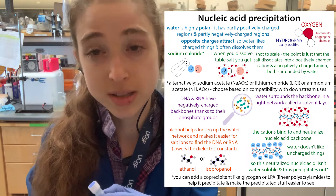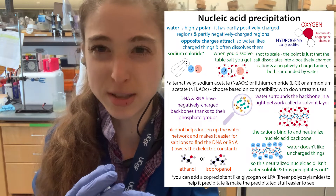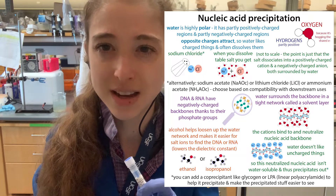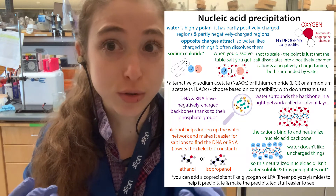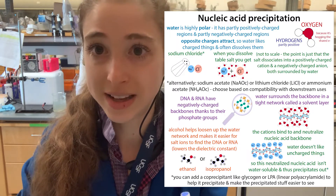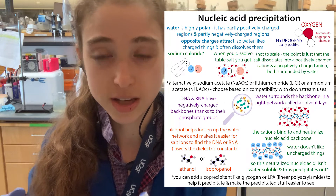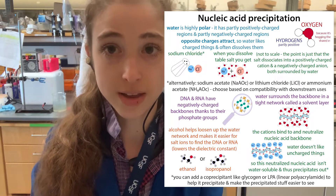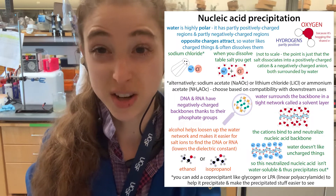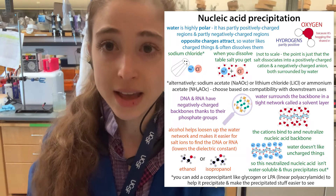Some other common co-precipitants are like LPA — linear polyacrylamide. There's also some people sometimes use yeast tRNAs, but in that case you have more actual nucleic acid. So that's going to interfere with trying to measure how much nucleic acid you have based on absorbance — you'd also have to take into account the concentration of that tRNA you added. Whereas with glycogen, that's not going to interfere with your 260 or 280 absorbance readings.